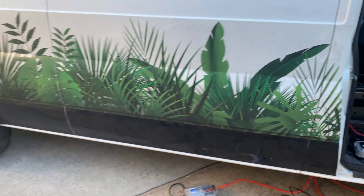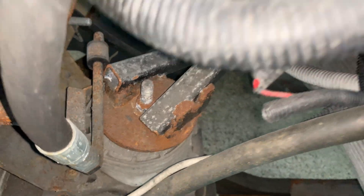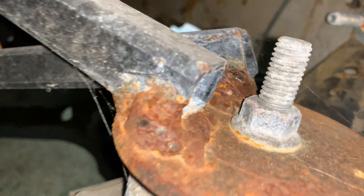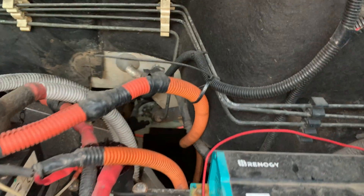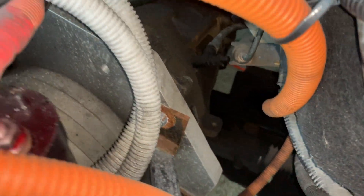If you've got any further information or know anything about this car or the components on it, let me know. There are a couple of people in Brisbane who have already seen some photos from a live feed and reached out with information. I'd love to know what the conversion cost of this vehicle was — and if I find that out before I release the video, I'll use it as clickbait in the title.